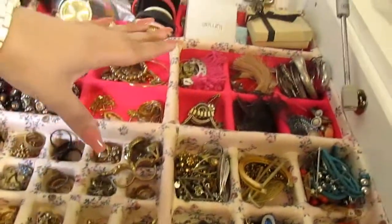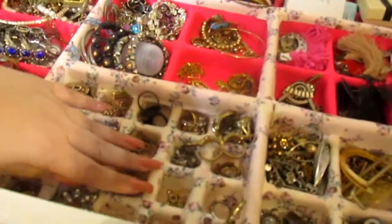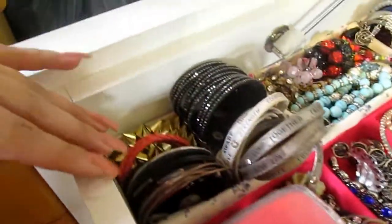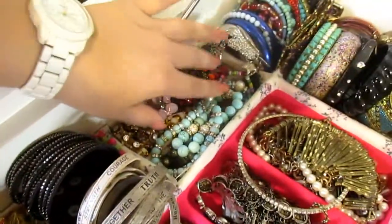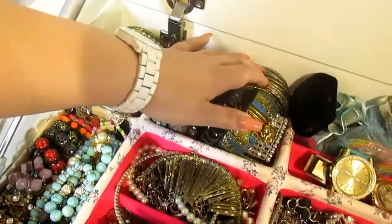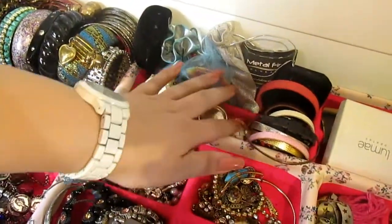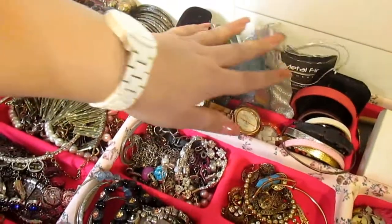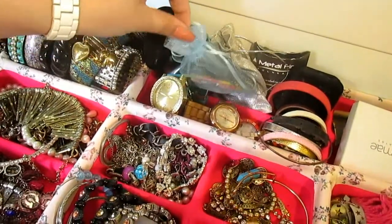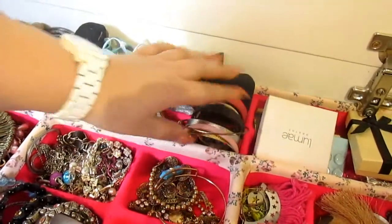Aqui eu organizei todos os meus acessórios. Aqui eu tenho os meus anéis, alguns pingentinhos que eu deixei aqui pra ficar mais fácil, meus colares. Aqui mais de lado eu tenho algumas pulseiras com lastex, pulseiras de argola. Aqui eu tenho braceletes e outras pulseiras de argola. Vindo pra cá eu tenho os meus relógios. Eu tenho alguns acessórios mais delicados que precisam estar dentro dessas caixinhas e saquinhos de cetim e saquinhos de tule. Aqui eu tenho mais algumas pulseirinhas e outra caixinha.